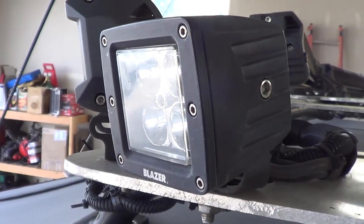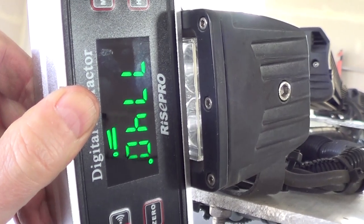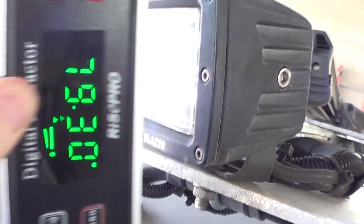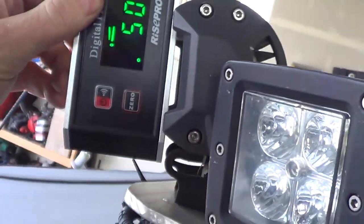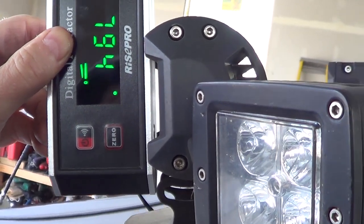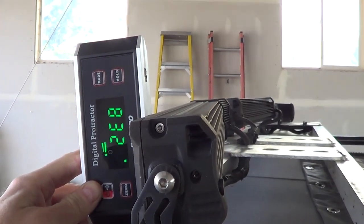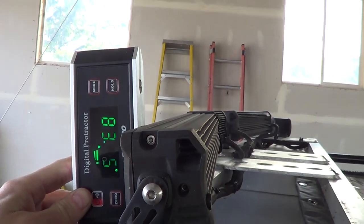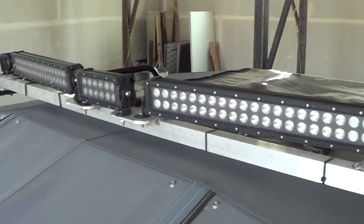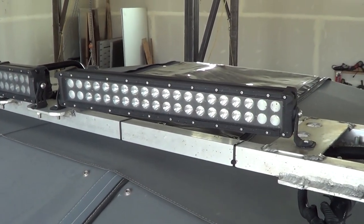Now we're looking at these side pods on the roof. This one's about 77.4 degrees, so it's tilted down about 12 and a half degrees. This one's tilted down a little less — about 10 degrees plus a little bit. The bigger lights on top are at 83 degrees, so that's about a 7-degree down tilt. The longer bars on top: the middle one is 8 inches, and the two on the sides are 22 inches.